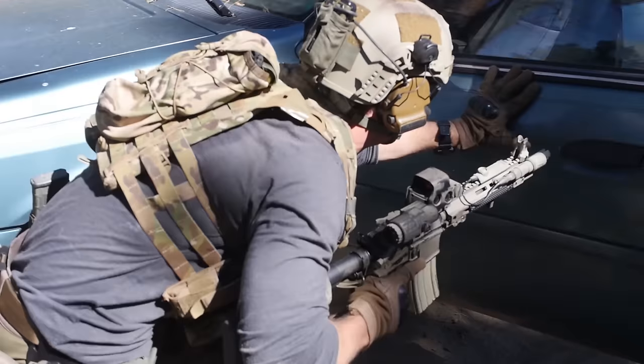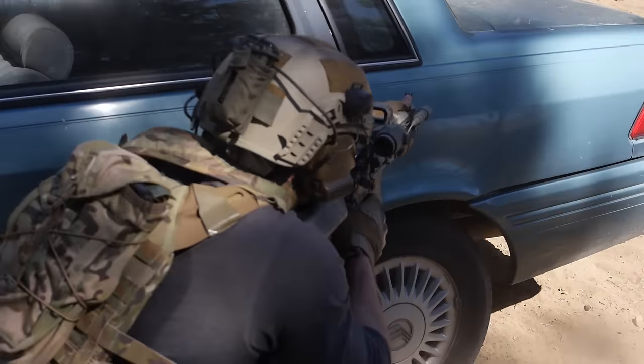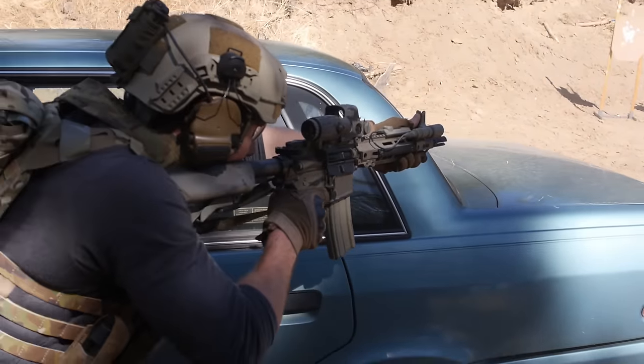With a reflex sight or a red dot, you don't have any type of eye relief. You're just looking through, and that dot is projected to infinity onto your target. That makes shooting from weird positions much easier. So the question is: which one would I choose?